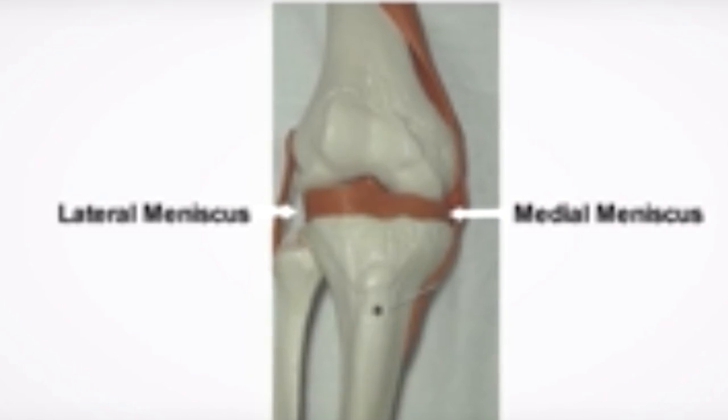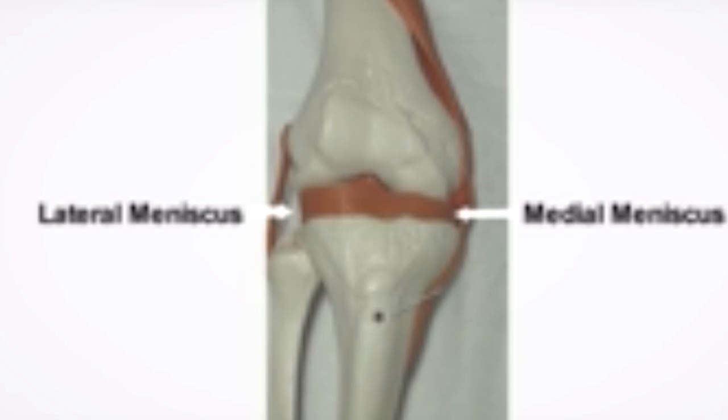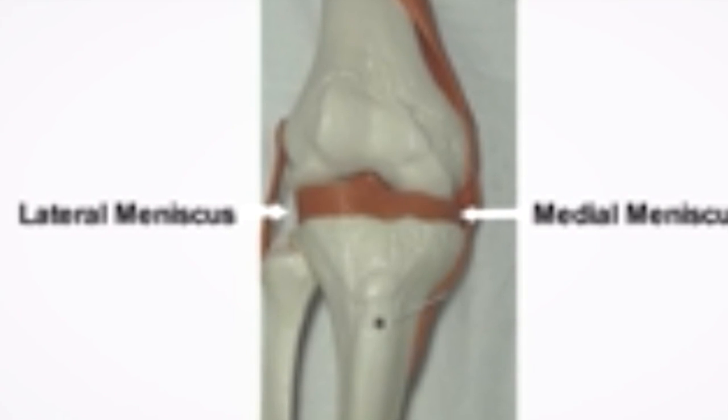The meniscus are two cushions that can be seen as an orange colour that act as shock absorbers in the knee. They sit as semi-circular structures, one on the inside and one on the outside of the knee.